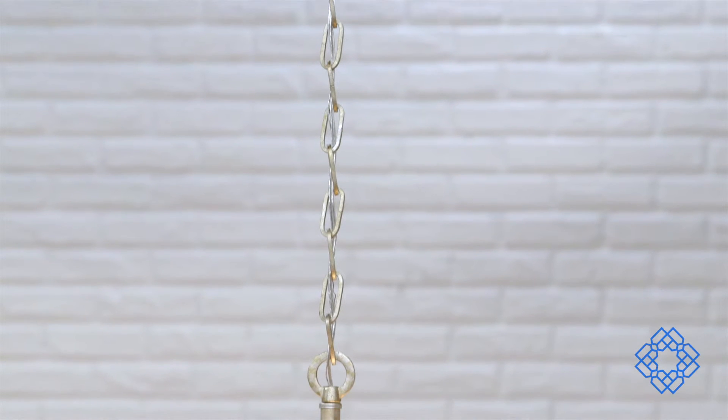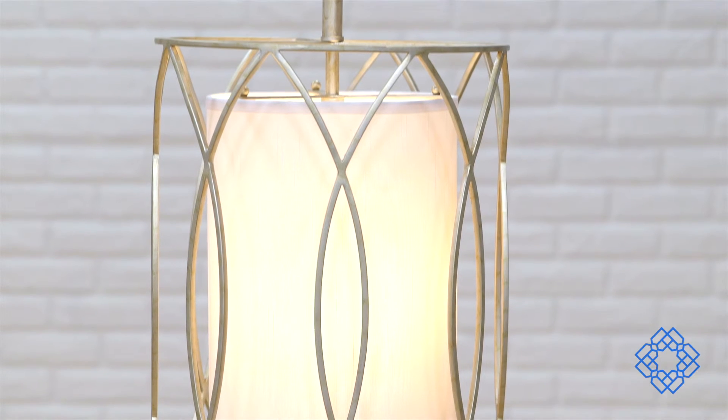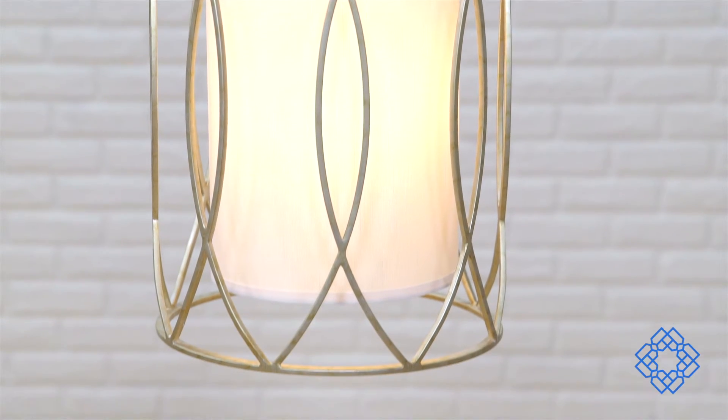That's because Troy pays attention to every detail with this transitional style pendant — from the high quality chain to the coordinating ceiling canopy to the silver finish with hand-applied gold accents that tie together in your room.